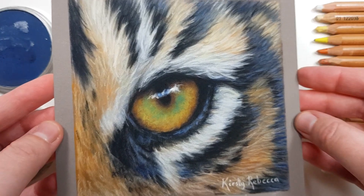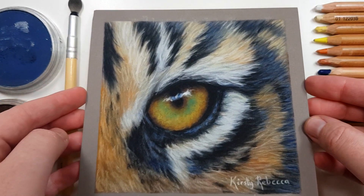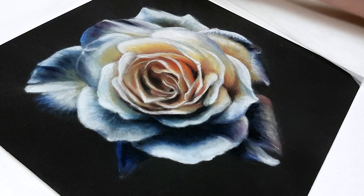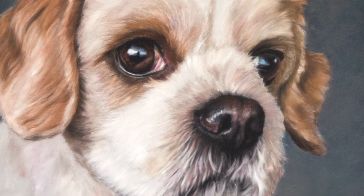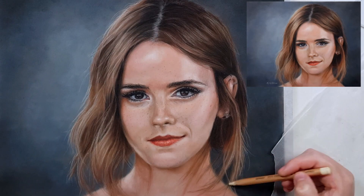People ask me what the perfect color for a certain subject is — like a tiger, dark skin tone, a rose, or whatever they're working on — and in reality there isn't a perfect color for any given subject. It's going to change depending on the lighting that the subject is in, and the colors also change throughout the subject anyway.